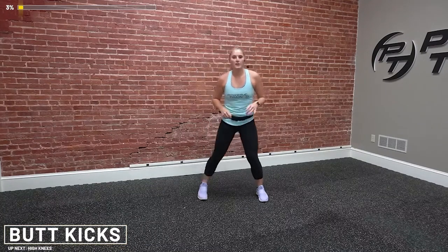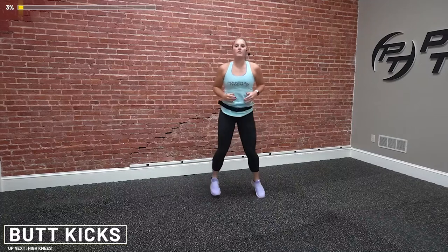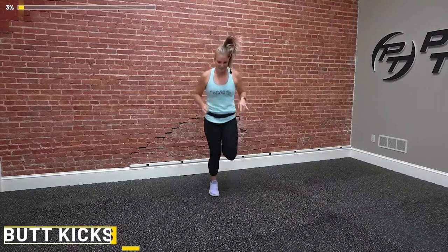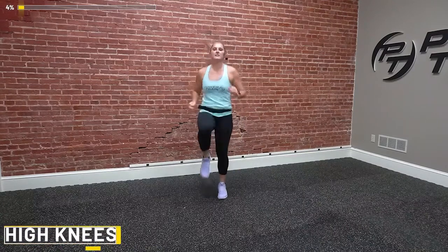Our next one is butt kicks. You can do it one leg at a time. If you're taking away the impact, do it right here. Throughout this workout, I'll show you modifications and different intensifications — so if you need to make it easier, lower impact, or higher intensity, you can do all of the above. You can turn it into high knees, or you can just march in place. Give me some backward arm rolls.